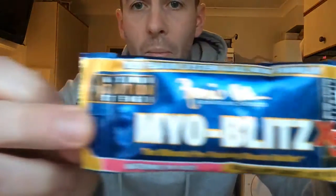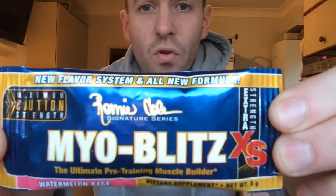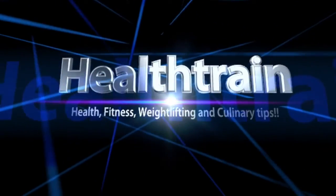Good morning or afternoon, Grant here from the Health Train. Today I'm going to be giving you a quick review on My Obliterator pre-workout by Ronnie Coleman. I hope it's good because I'm in the middle of a row of nights, quite tired and need something pretty good. It's a sachet, watermelon rage flavor. It's got the usual suspects: some creatine, some beta-alanine, a load of caffeine. We'll see how it goes — let's add a bit of water.